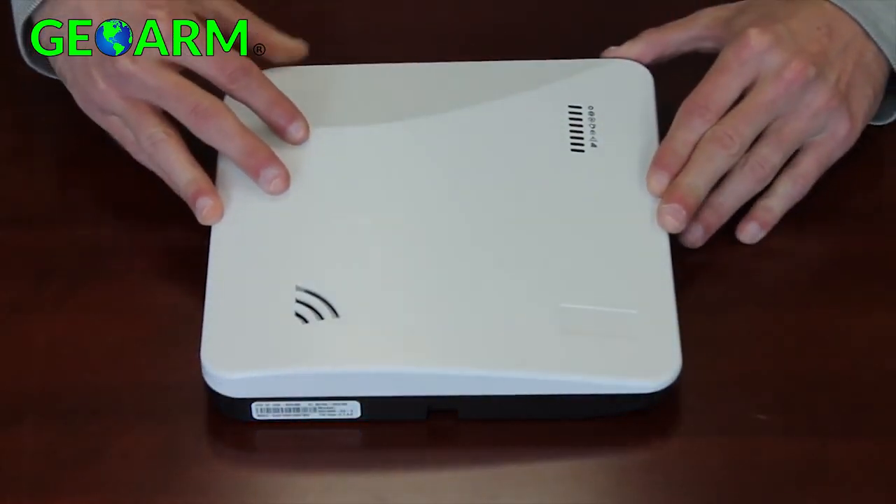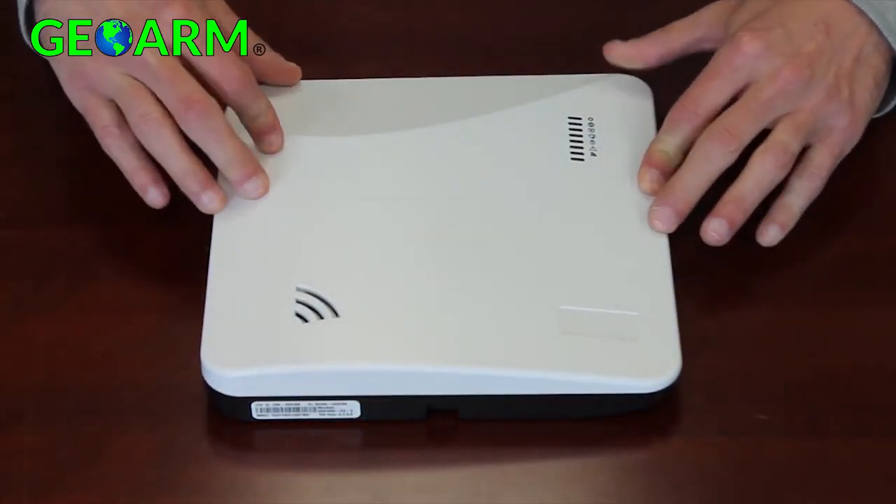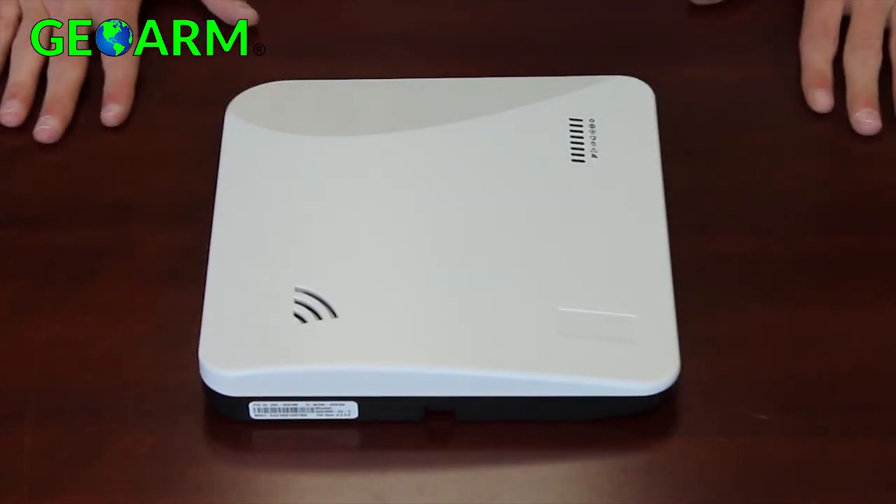Once confirmed, you can replace the cover of the Helix and complete the installation of all other sensors and peripheral devices.